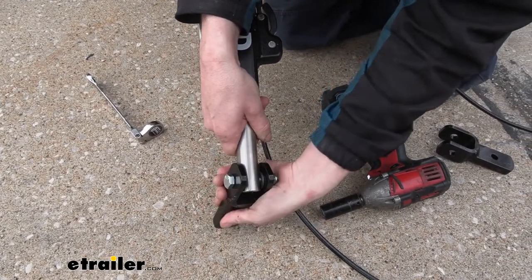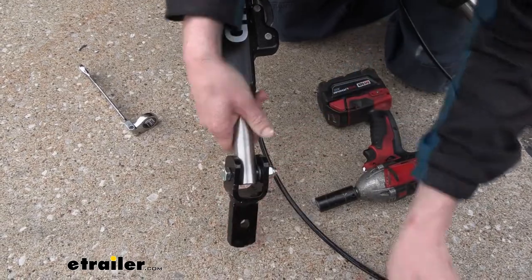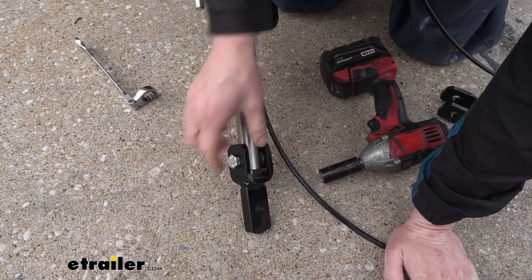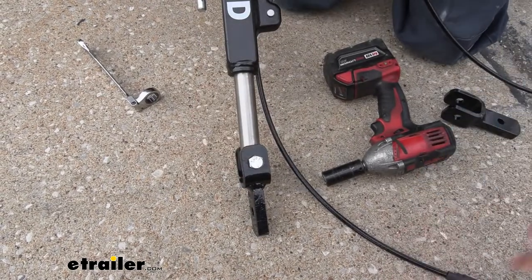That feels pretty good right there. It's a nice, subtle drag — not real stiff, but it's not going to flop around or make a bunch of noise. We're going to do the same thing for the other one to get that tab attached over there.